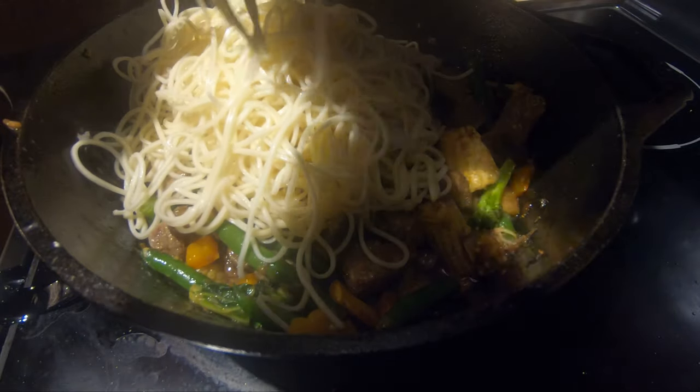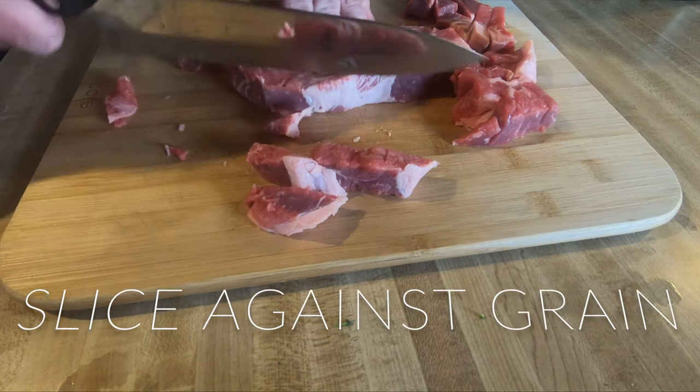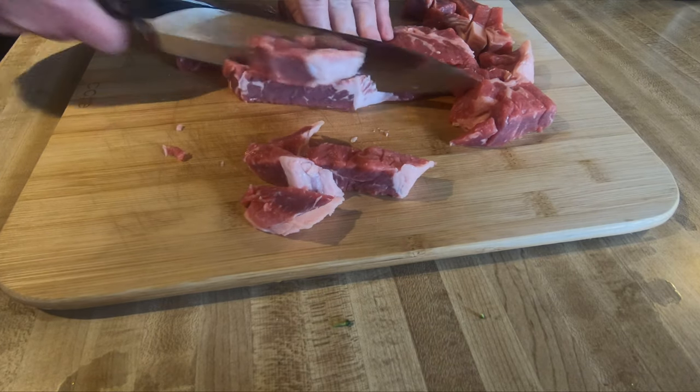I'm going to be using New York strips. You can use flank steak if you would like, or you can use sirloins — excellent and economy friendly. Cut along the grain, especially on those flank steaks, to help tenderize it.